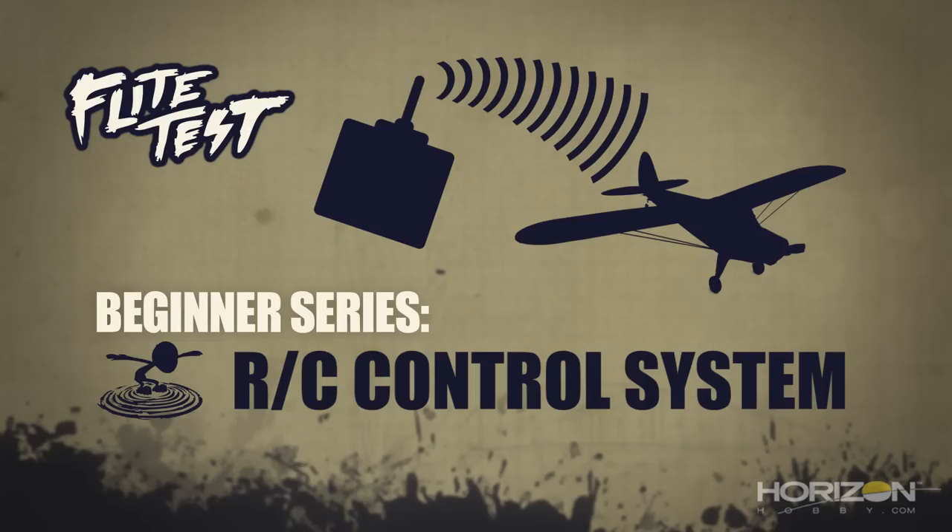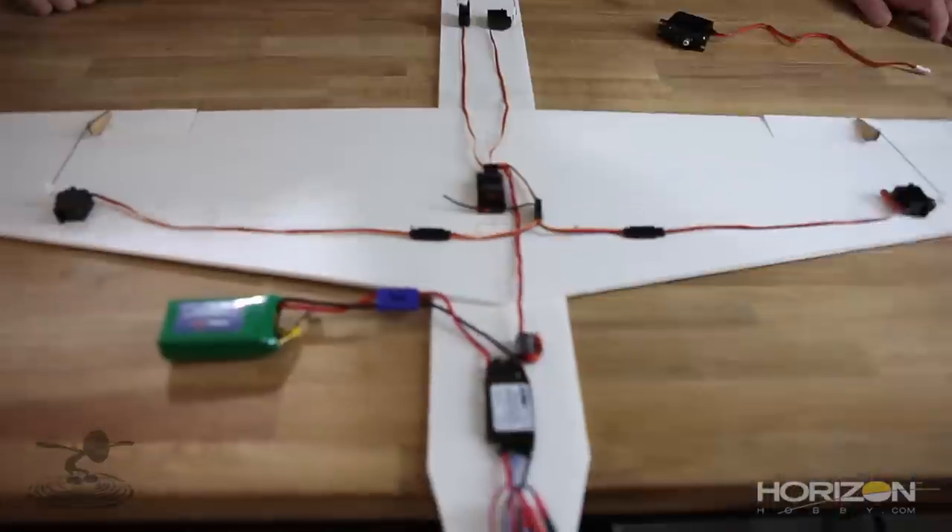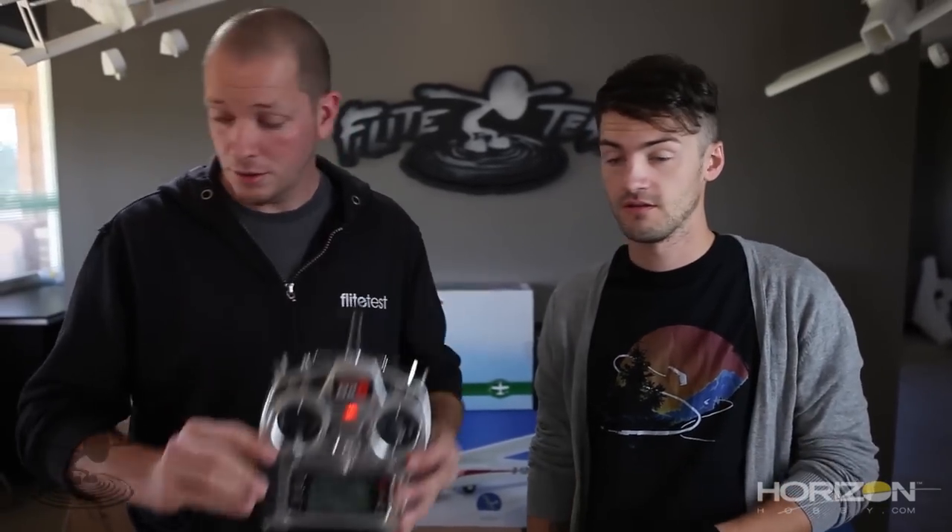This RC beginner series is brought to you by Horizon Hobby. Welcome to the Flight Test beginner series — I'm Josh, and this is Josh. This is episode 3. We've already talked about in episode 1 what plane is right for you, in episode 2 we talked about basic aerodynamics, and now in episode 3 we're going to talk about control systems — specifically how your controller works with your servos and your ESCs in a beautiful harmony.